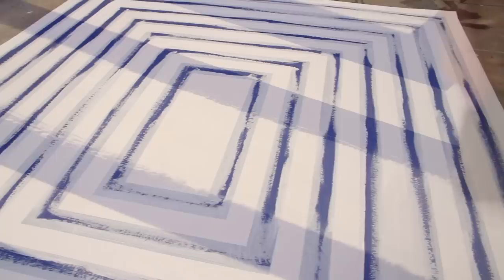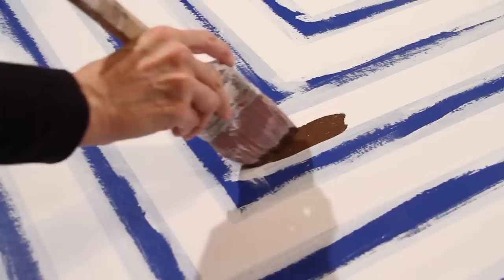Since canvas is a very rough texture, I like to help my tape lay down by painting the tape — by painting a thin coat of my base paint along the edges. Follow this step by brushing on your alternating color of paint.